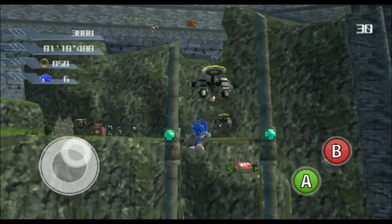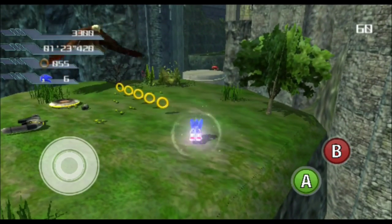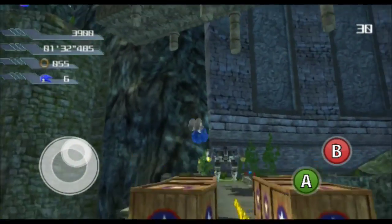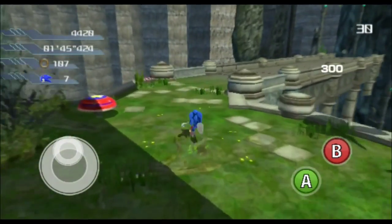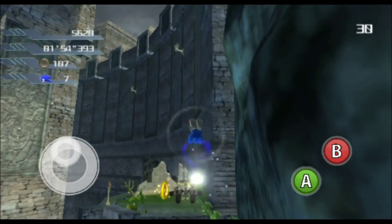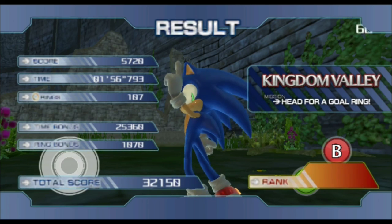Gotta be careful not to fall off here. Let's go. Too easy!